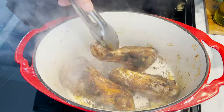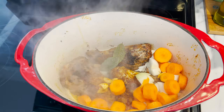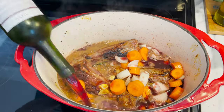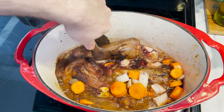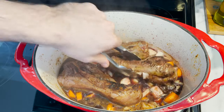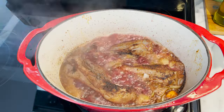Once all sides have been seared, add in your veggies that have been waiting so patiently and throw in two bay leaves. Now let it cook for two minutes or so before we deglaze the pan with a bottle of red wine. Deglazing helps lift all those flavors and spices from the bottom and incorporate them well with the rest of the meal. Shuffle things around to bring the lamb back on top, and let the wine boil off until it's reduced by half.